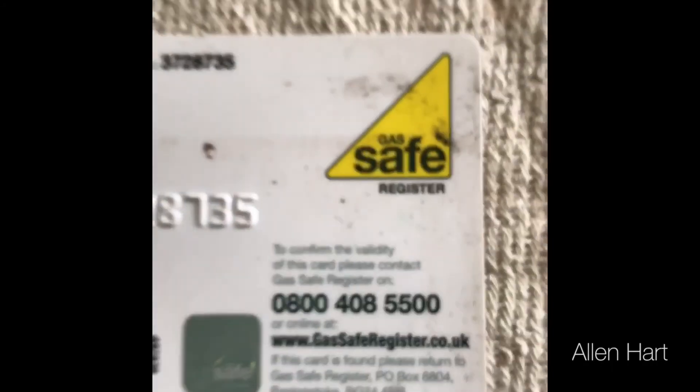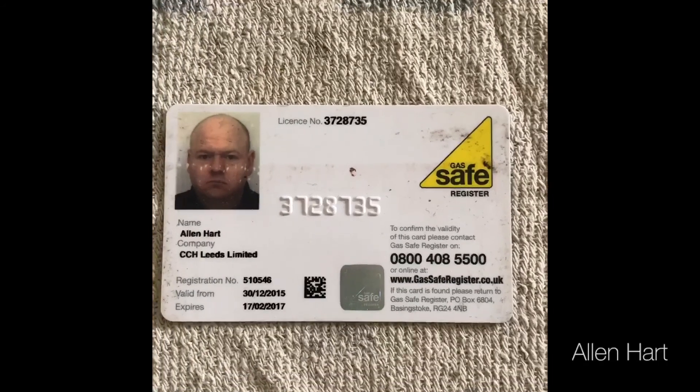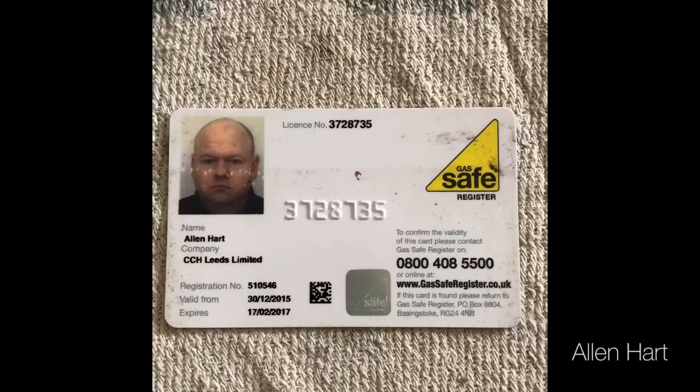Thank you for taking the time to watch our video on commissioning the Baxi Eco Blue Advanced Heat.